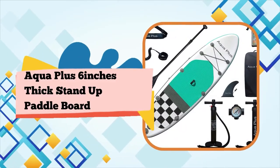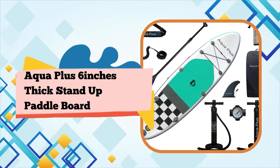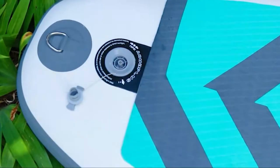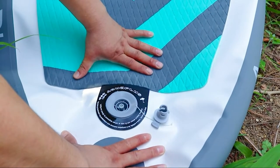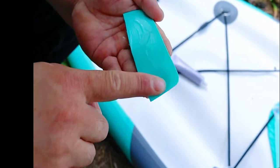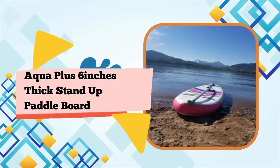Number 3: Aqua Plus 6-inch thick inflatable SUP. This is a great basic paddleboard for family use. It's wider, which gives more stability, and the rounded nose won't let you sprint — but if you're a fast SUP paddler, this isn't the board for you anyway.